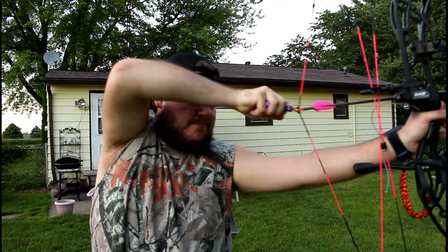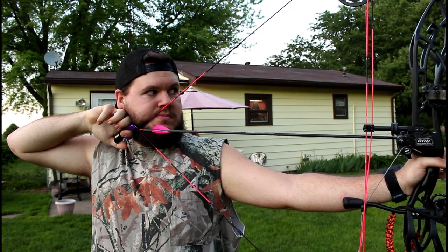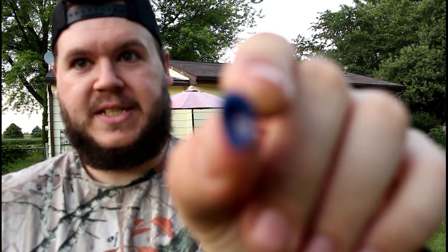That's close. I'm pretty sure I finally hit it. Woo! I got it. Finally. Yeah, you can see it's broke.